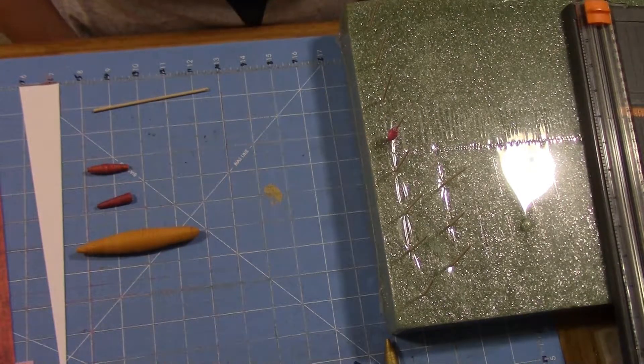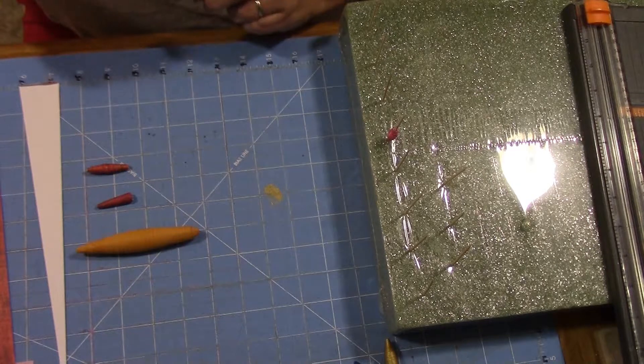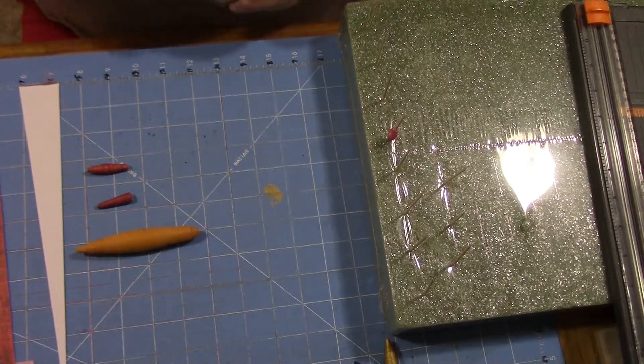Hi guys, it's Linda. We're going to do another craft today — we're going to be making paper beads. This is something that my mom actually showed me how to do when I was a child. She showed me and several of my cousins and we really had fun doing it.